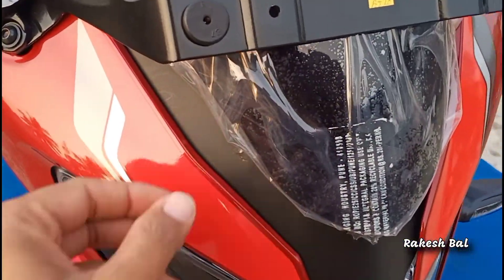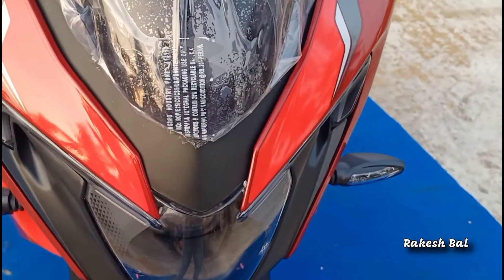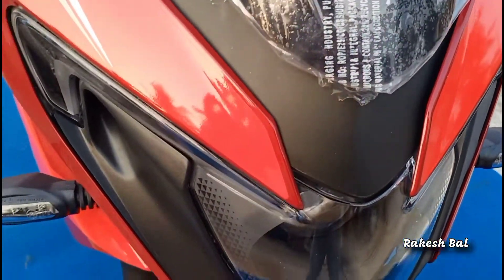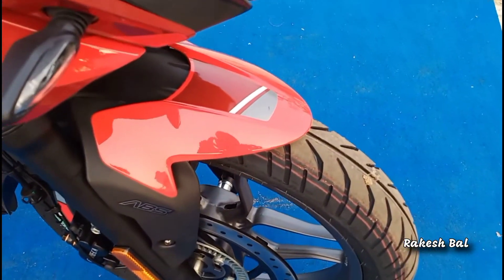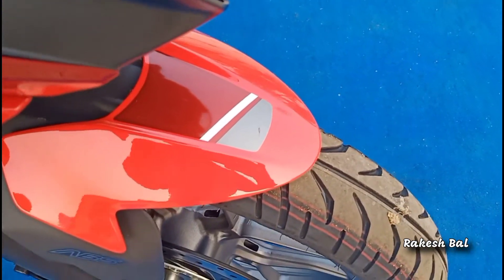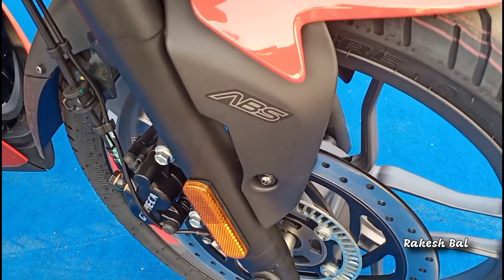We can see the wind seal on the top and the design of the middle position. We have a matte finish, and we can see the front fender in the middle position. We have a unique design of the front fender. We have a red color, matte and black finish, and we can see the blue color, white and grey color options.